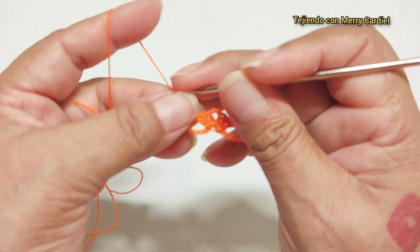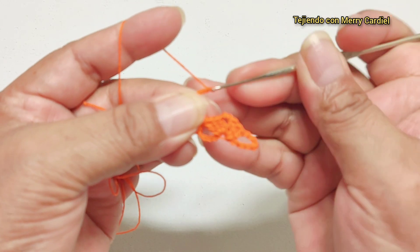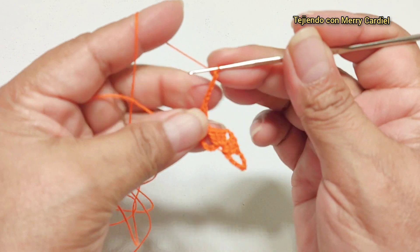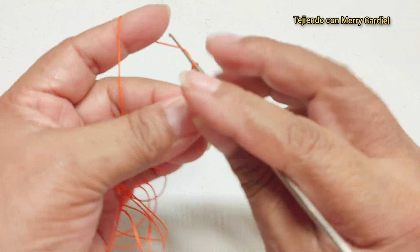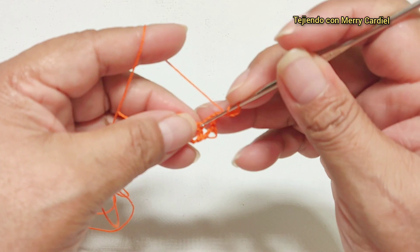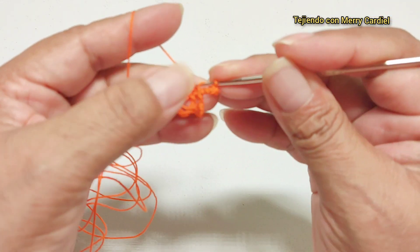Vuelta número 2: vamos a subir con seis cadenas, giramos nuestra puntada y donde tejimos esta vareta aquí vamos a tejer una vareta.